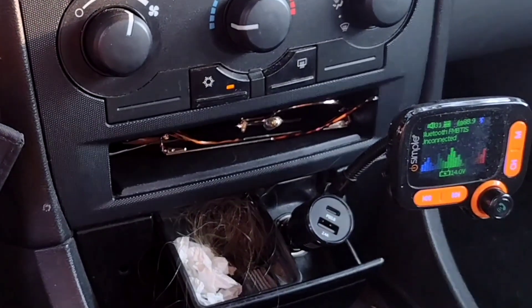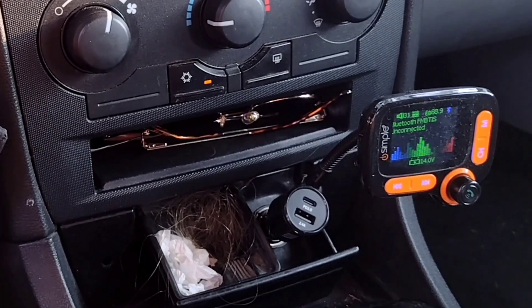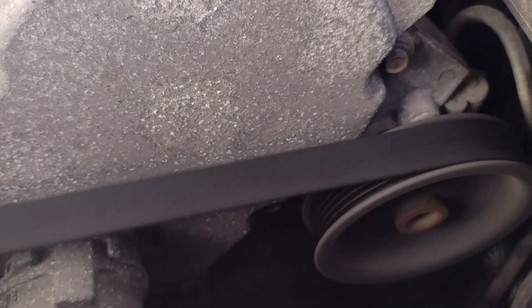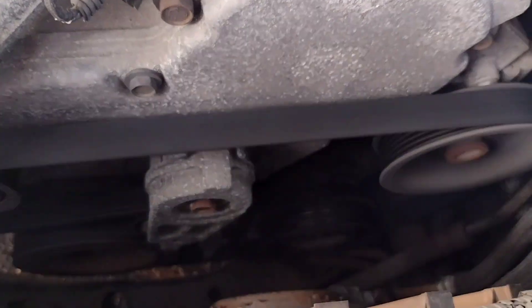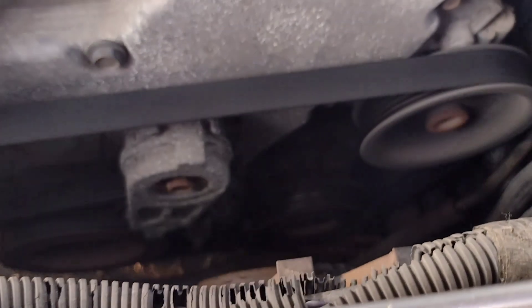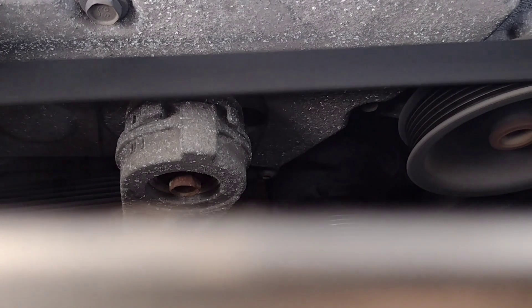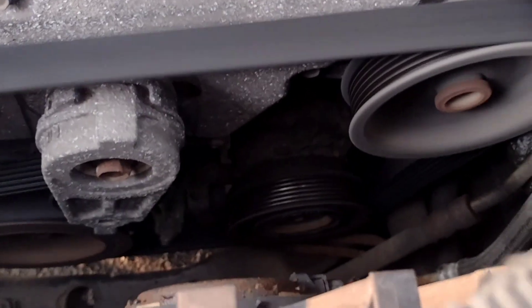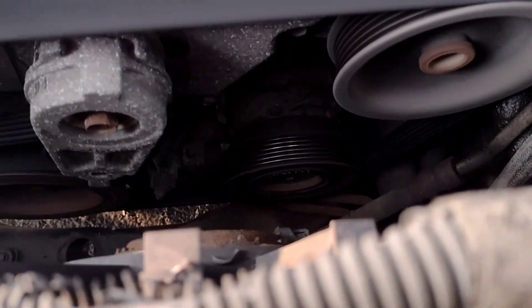Not hearing any sounds. Well, it appears the AC compressor is messed up. Got a smoke situation going on here. I don't know if you can see it or not, but there is some black that is oozing out of that pulley there.